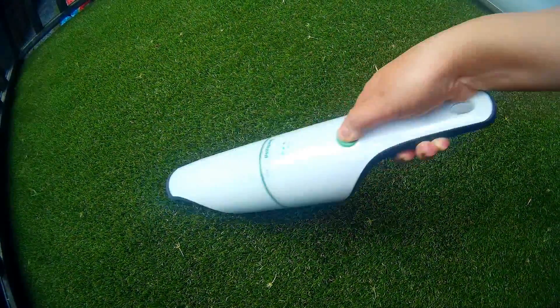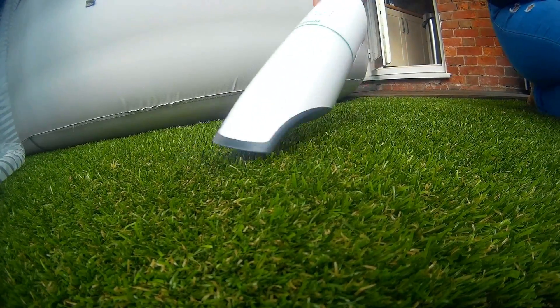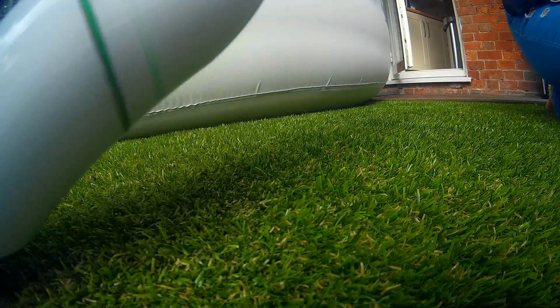I don't have to spend ages mowing the grass or putting seeds down because my grass gets dead and malnourished. I can literally just hoover it up and the job is a good one, as they say. I do really like this grass.